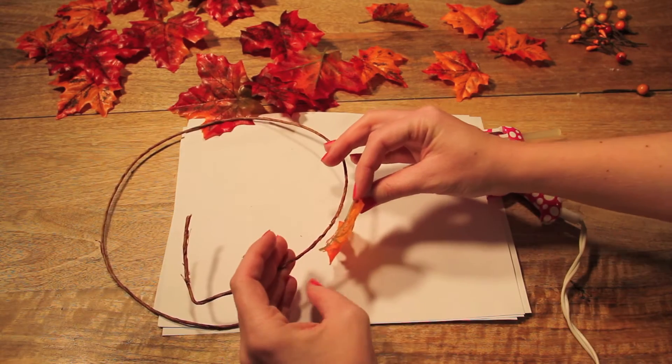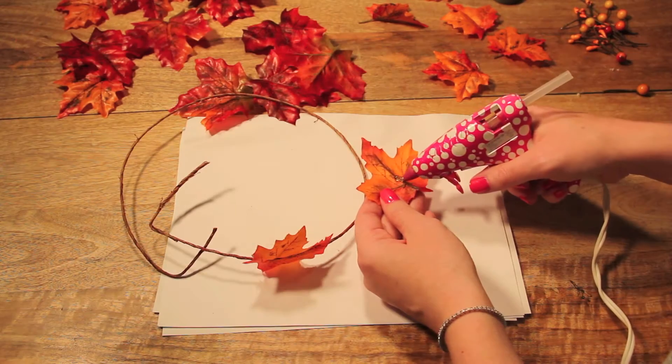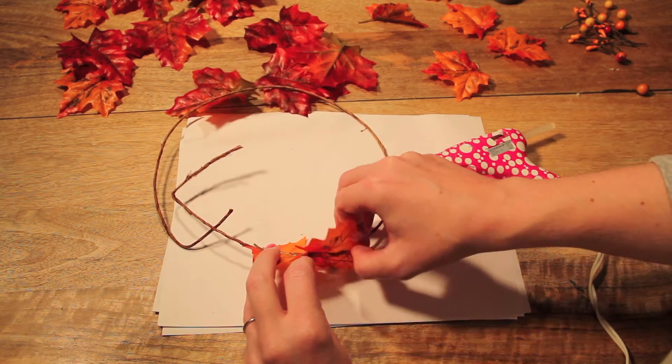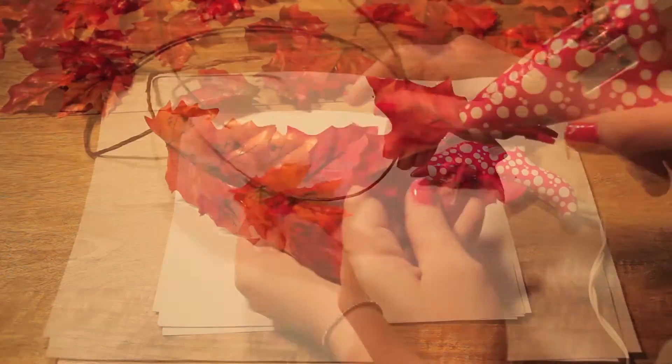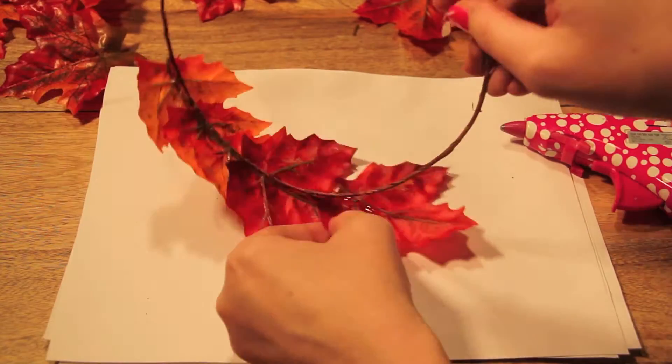Put some glue on the bottom of a leaf and carefully press it on. I started with three smaller leaves on the end, and then rotated between one large, one small. I also underlapped each of the leaves by lying them under the one before it.